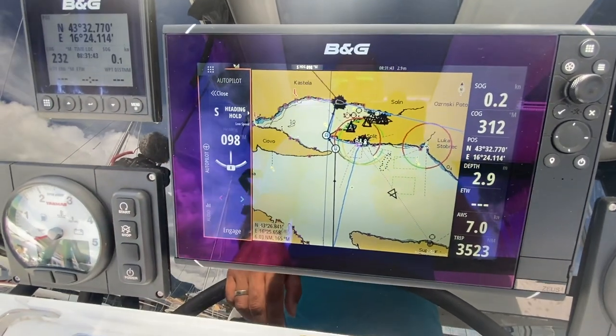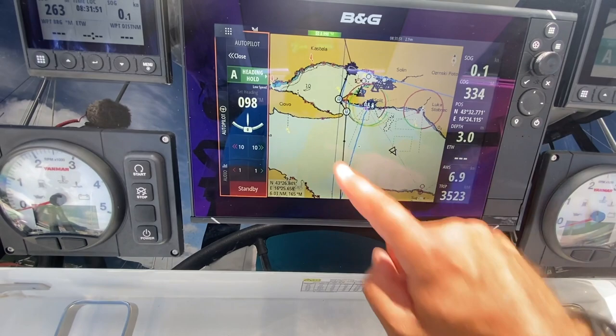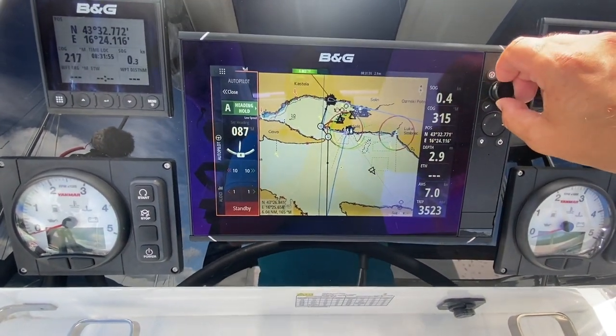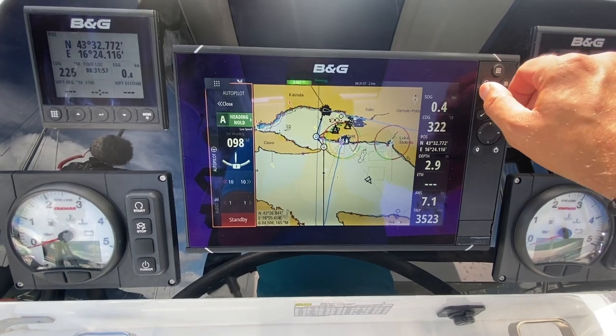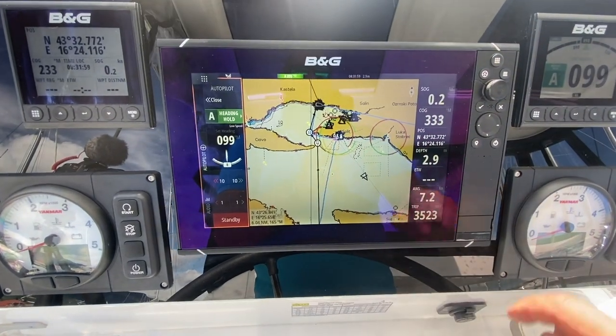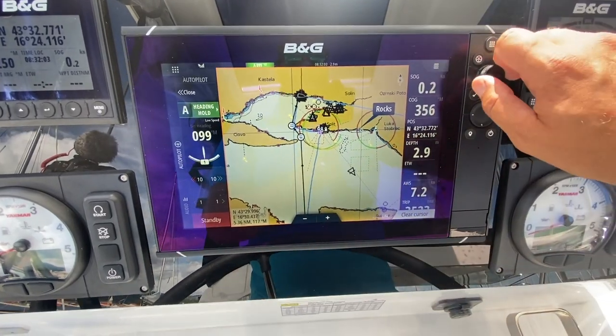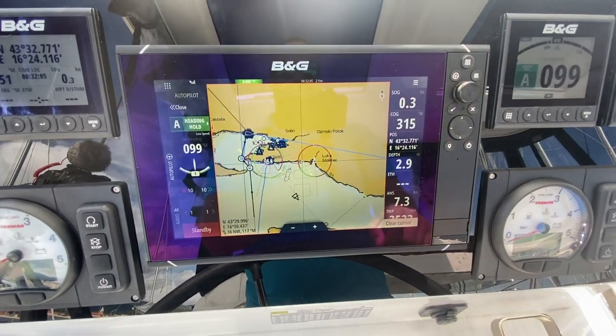Hit standby to disengage autopilot. If the autopilot section is highlighted with orange, then when you turn the zoom wheel it will change your heading — be careful of this if you think you're about to zoom on the chart. If you select the chart and that is highlighted with the orange ring, you can then zoom and pan onto the chart.